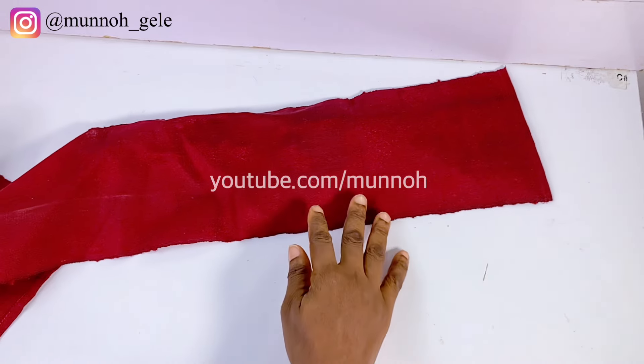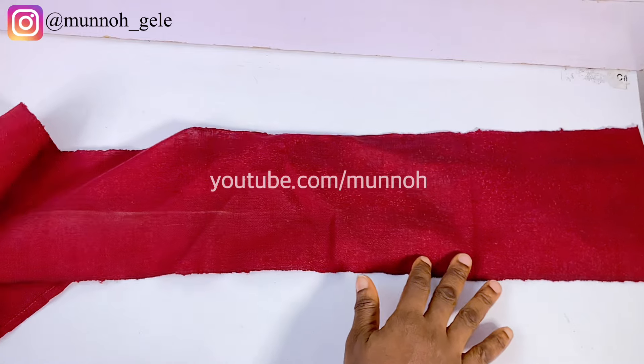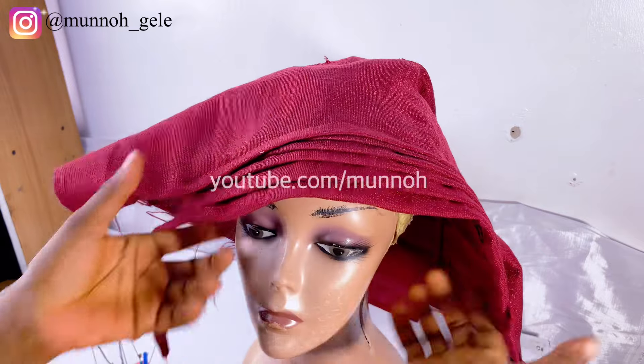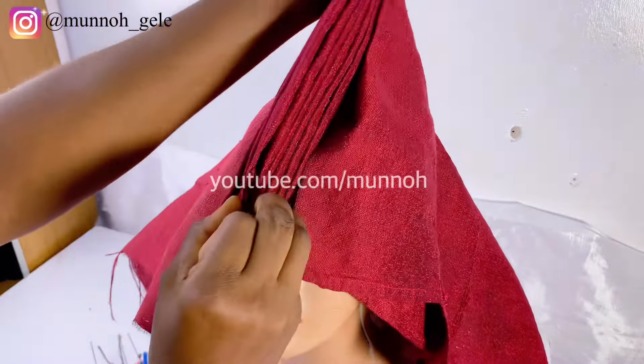I went ahead to fold the edges of both sides of that 44-inch strip. I will show you how I use it to make the ruffles. I've gone ahead to attach it to the base, so we're going to move on to the tying now.